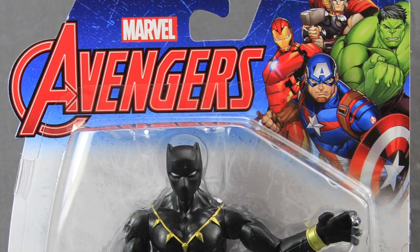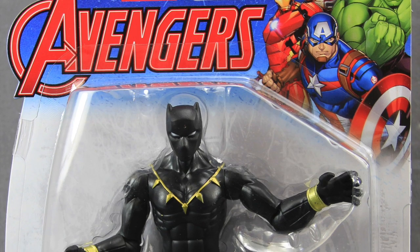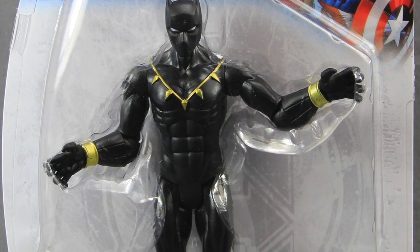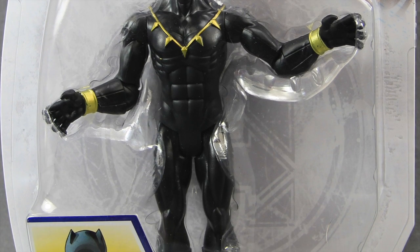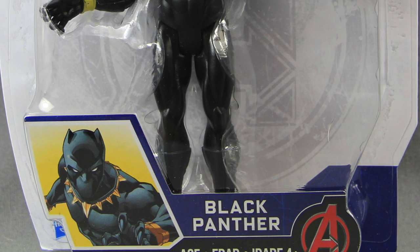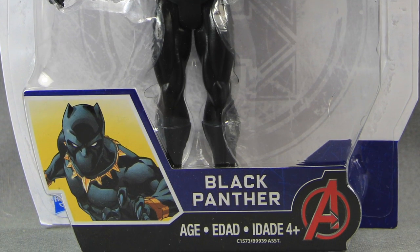Hey everybody, JC here with another T&I Toy Review, and today's review is in association with MarvelousNews.com, your number one news source for everything Marvel. For today's review, we're going to be taking a look at the new Avengers Animated Series 6-inch Black Panther figure from Hasbro.